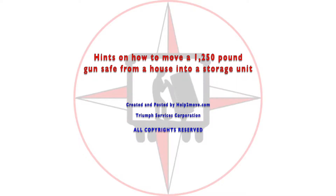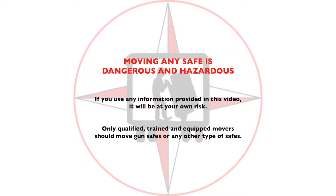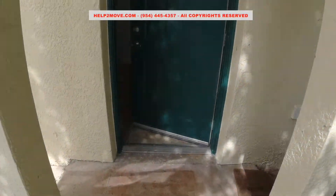Hi friends, today it will be tough. We will move a 1250 pound gun safe from a house into a storage unit.